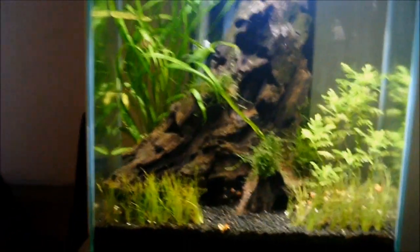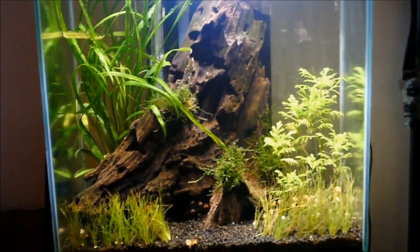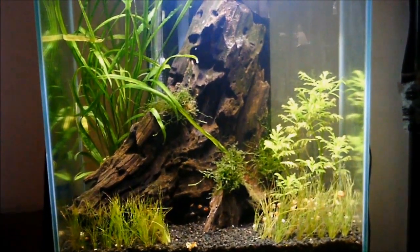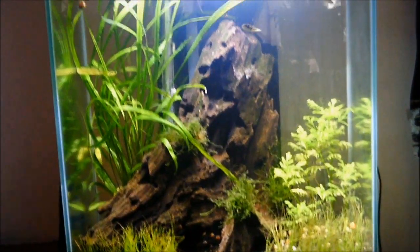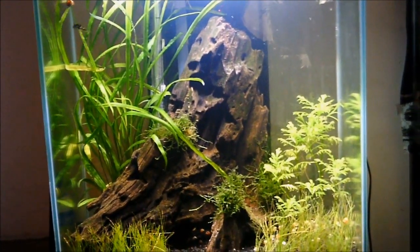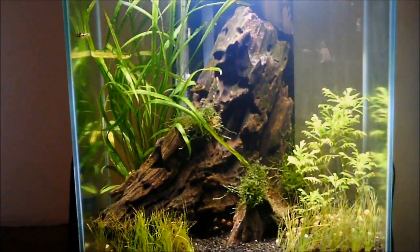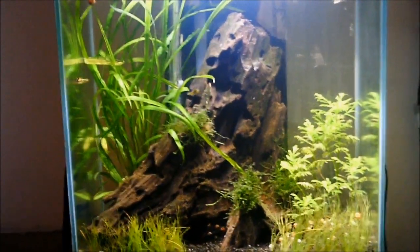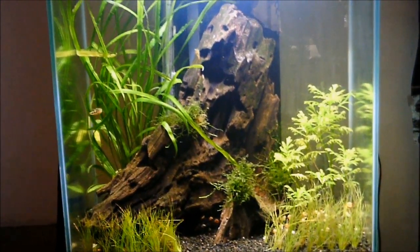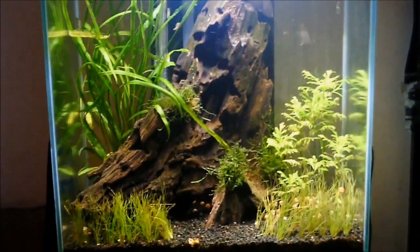I am going back to the old stronger light period — an hour and a half to two hours of the weaker light, four hours of the stronger light, and then two hours of the weaker light. That seems to have been doing things better. To help things grow back, I may do five or six hours of the stronger light so stuff comes back quicker and healthier.